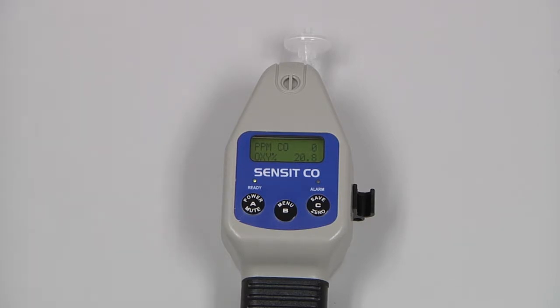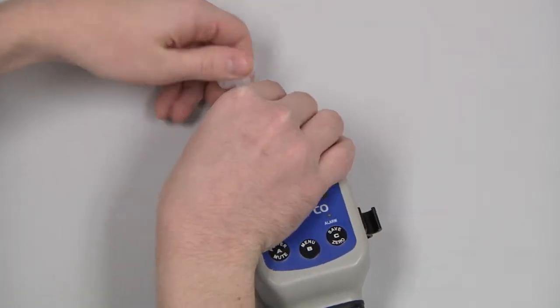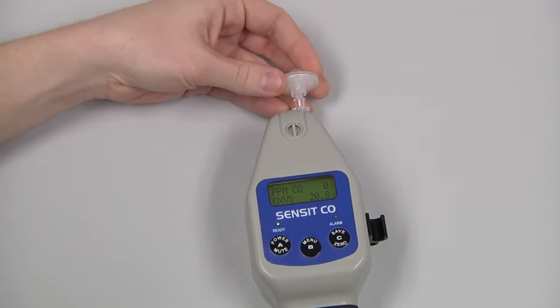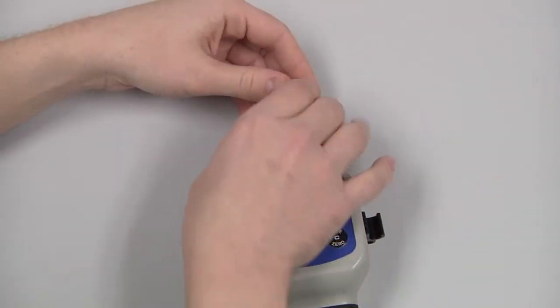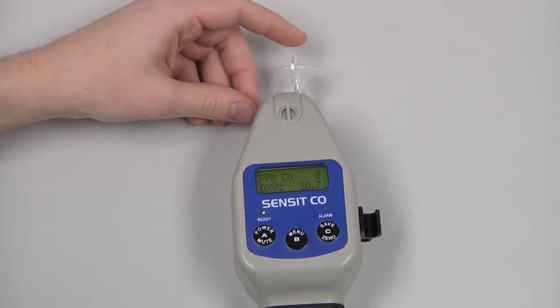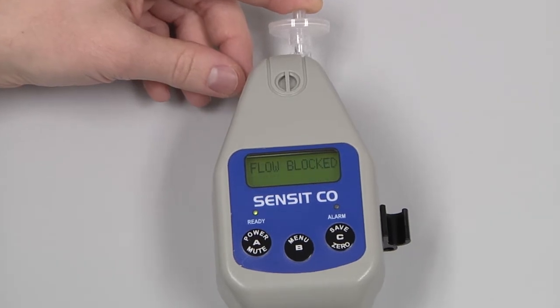Before use, there are three things we need to do. First, check the integrity of the hydrophobic filter — make sure it's not torn or excessively dirty. We also need to do a flow block check. You can do that by covering the inlet of the instrument with a finger, and in a couple seconds it should indicate flow blocked.